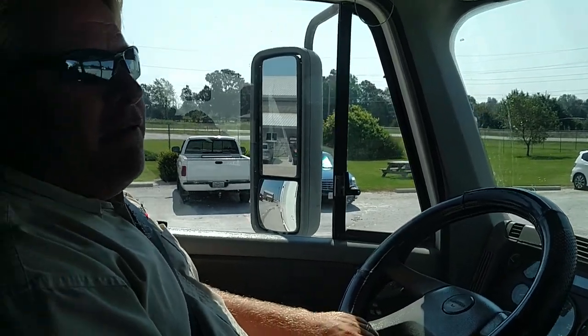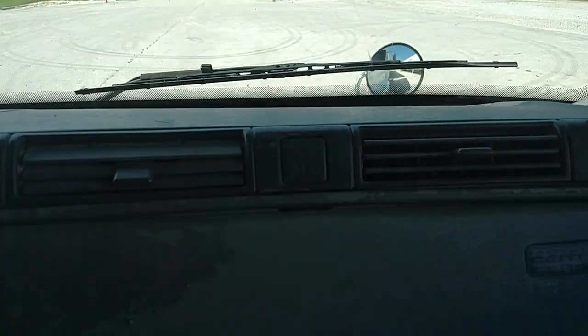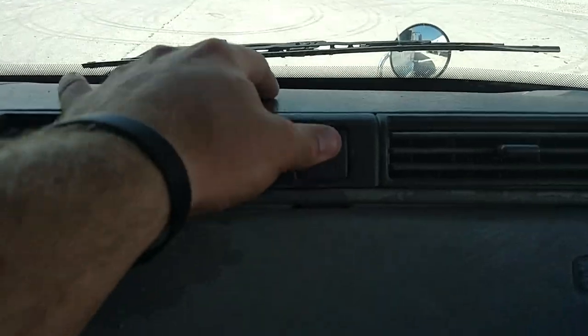Emergency equipment: I have a fully charged fire extinguisher mounted securely down here. In this back side box I have three red reflective triangles. And right here in the fuse box there are fuses, so I would carry spare fuses for the fuse box.